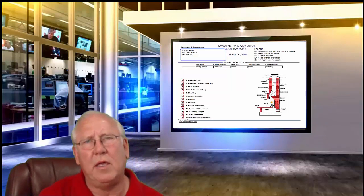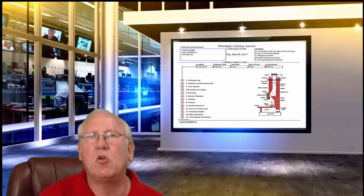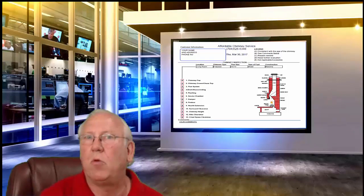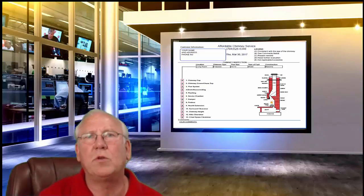Well, hello there. Come on in. I'm Chris Brown. I'm your humble chimney sweep. I was just going over your chimney inspection report, but now that you're here, make yourself comfortable. Let's go over it together, shall we?